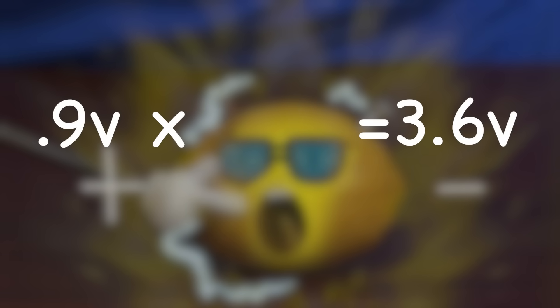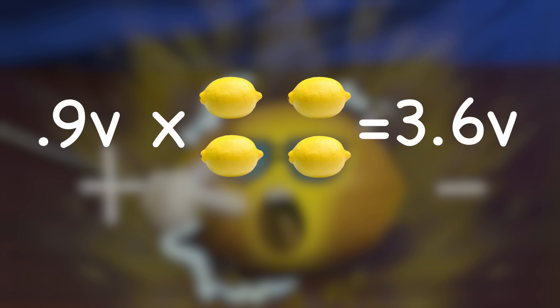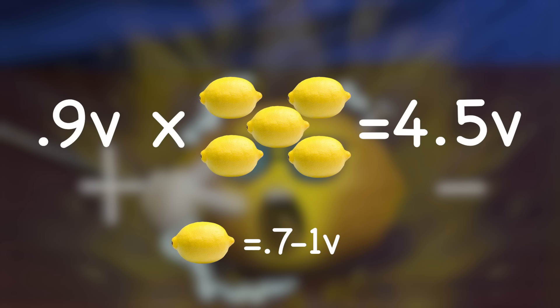Our light bulb needs 3.6 volts, so in theory we'll need four lemons to power it up. But since the range of voltage in lemons is 0.7 to 1 volt, let's do five just in case.